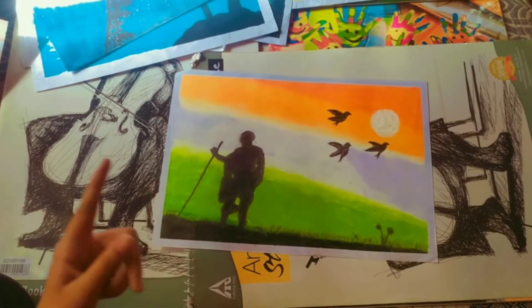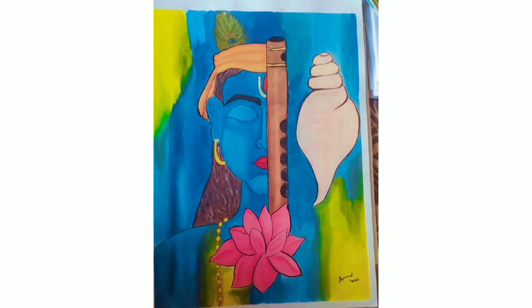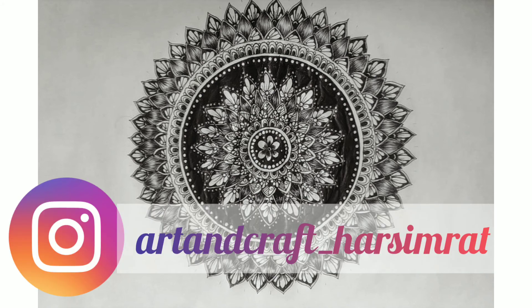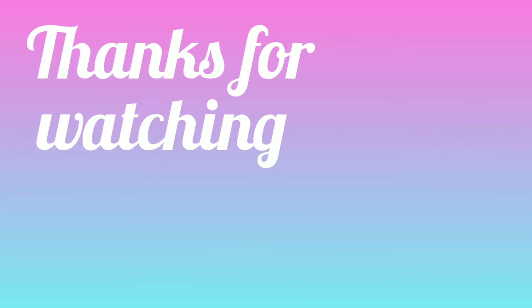If you want to watch more such videos related to art and craft, you can subscribe to my channel — Art and Craft is Simple — and don't forget to press the bell icon so that you get notified whenever I upload a new video. You can also follow me on Instagram, the link is given in the description. If you found this video helpful, you can also like and share this video. Meet you in the next video, till then bye bye!